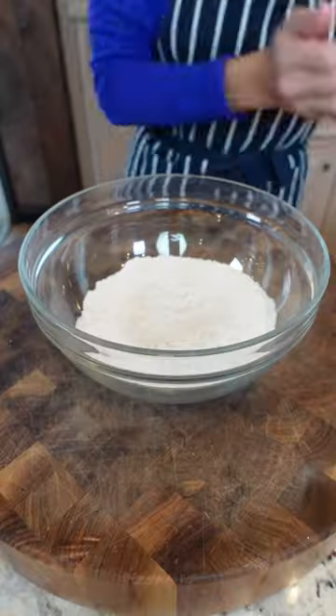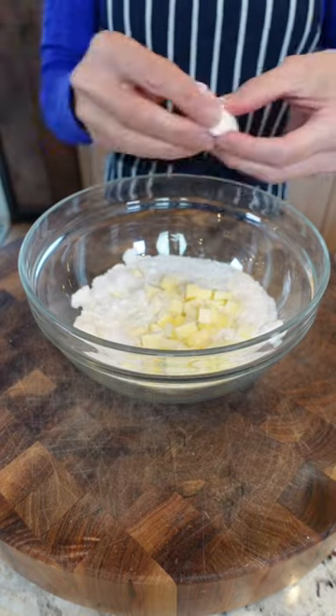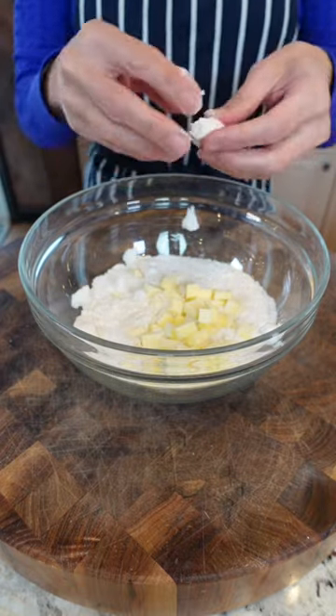Pinch of kosher salt. Five tablespoons unsalted butter, cut into nubs — super cold. Five tablespoons cold vegetable shortening, little nubs.